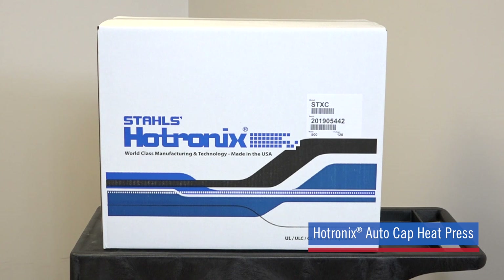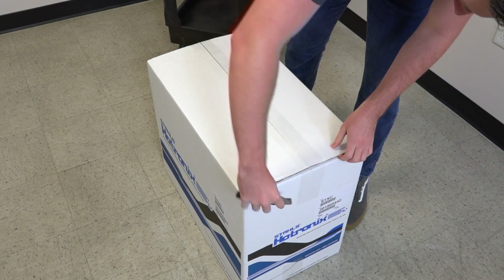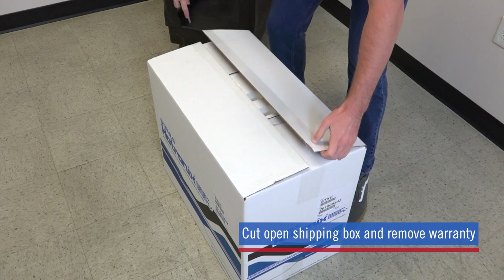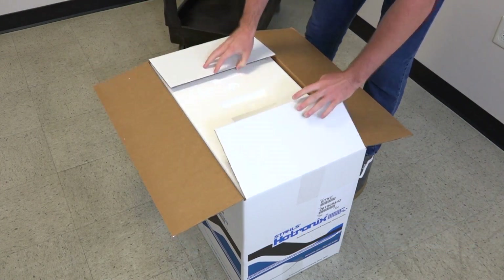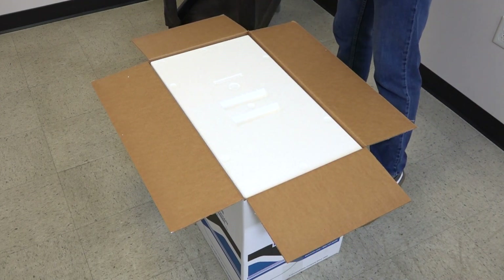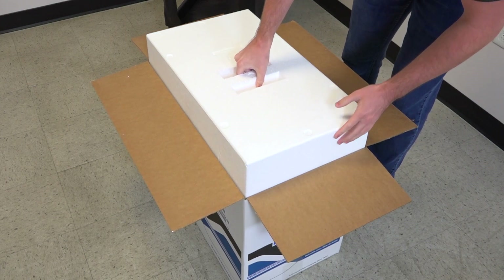Congratulations on your purchase of the Hotronix Auto Cap Heat Press. Once you have received your press, carefully cut open the shipping carton. Remove the warranty information, lift out the form-fitting Styrofoam packing material and set aside.